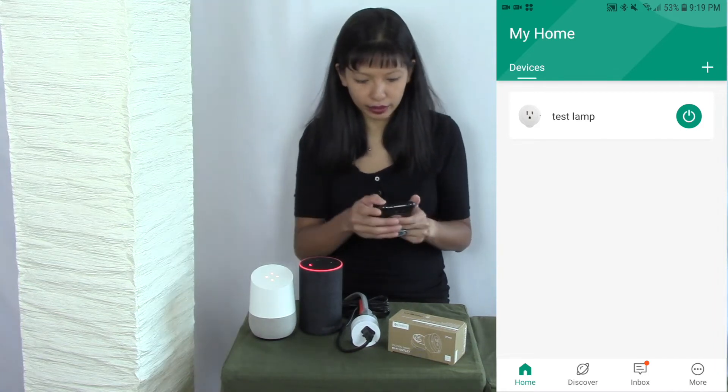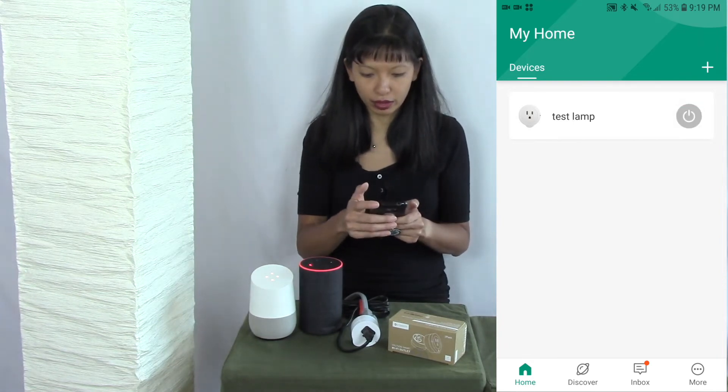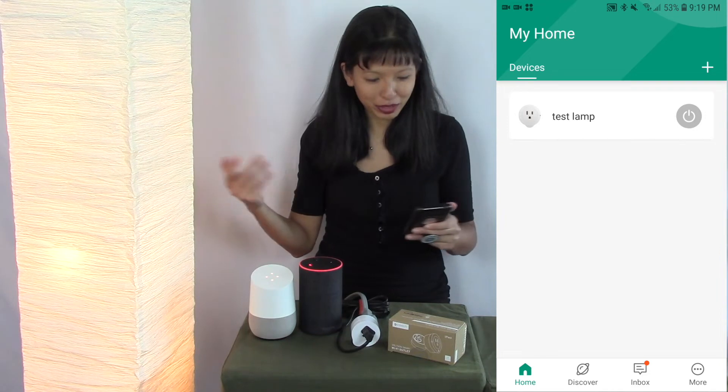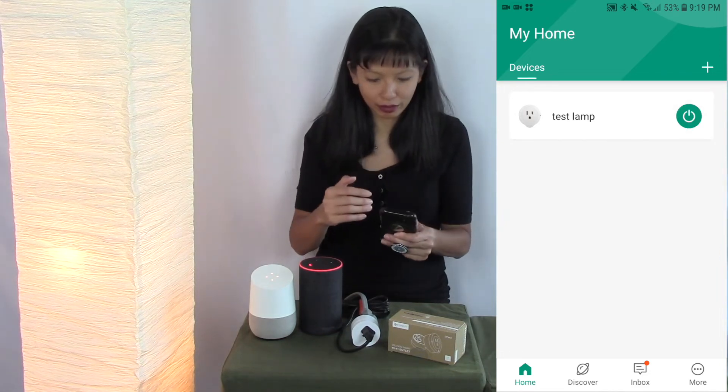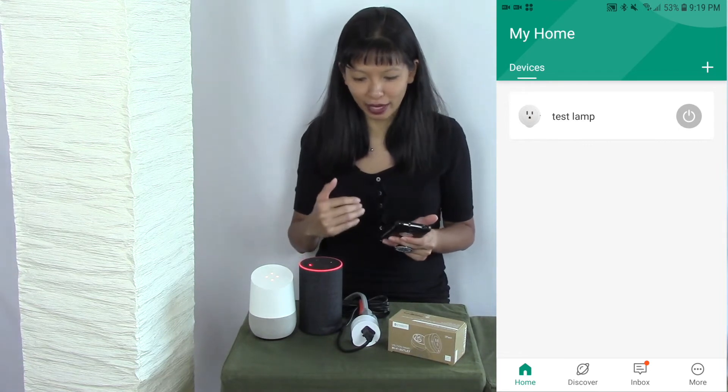Let's see if this works now. I'm going to hit test lamp — it's off. I'm going to turn it on. And here we go — from the app it's now working: on and off. So it works perfectly with the app.